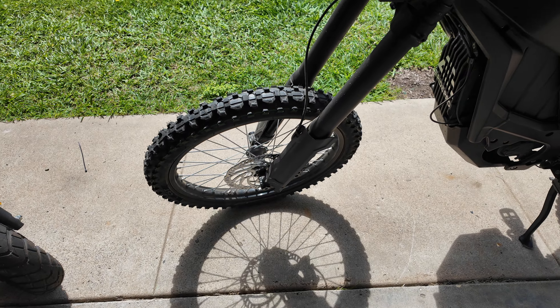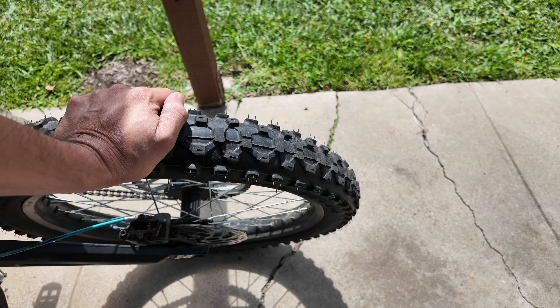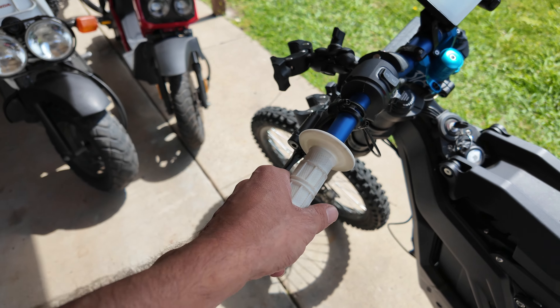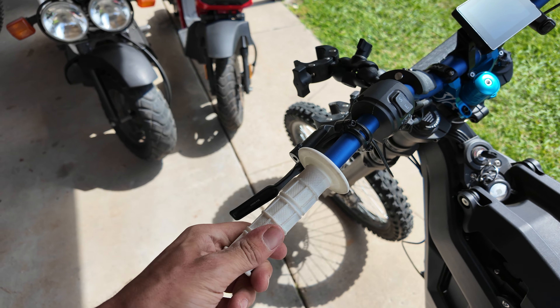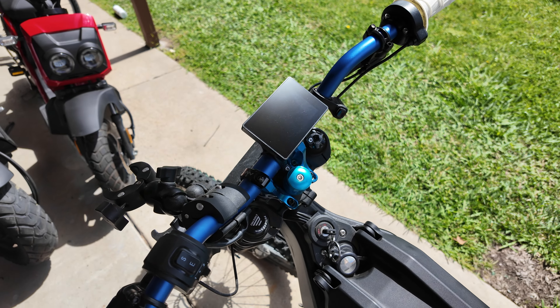I'll just leave that until it blows up, I guess. Back tire still going strong. I took this off and painted it. The grips — I replaced them because the original grips absolutely sucked, but now these grips kind of twist and I already damaged this one, so new ones on those again.